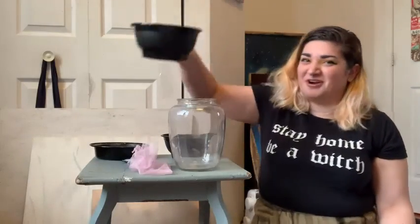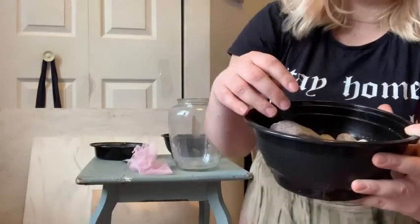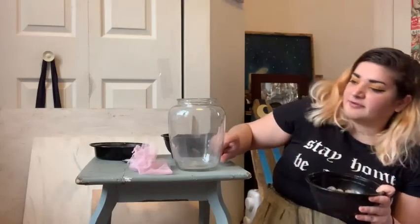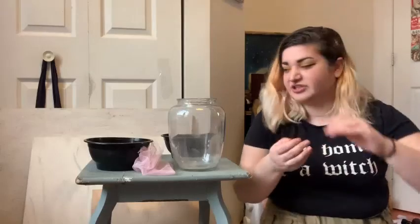So first you're gonna need some big rocks, just like this. You don't need too many, especially if you have a really small jar, but enough to maybe cover a couple of inches at the bottom — or an inch, depending, proportionately.